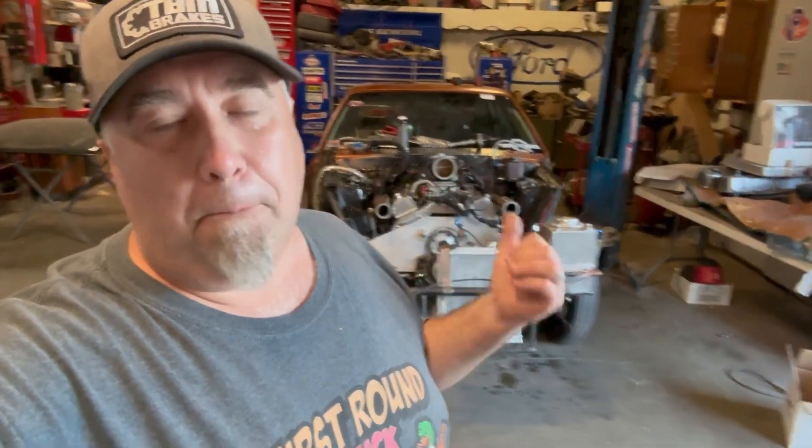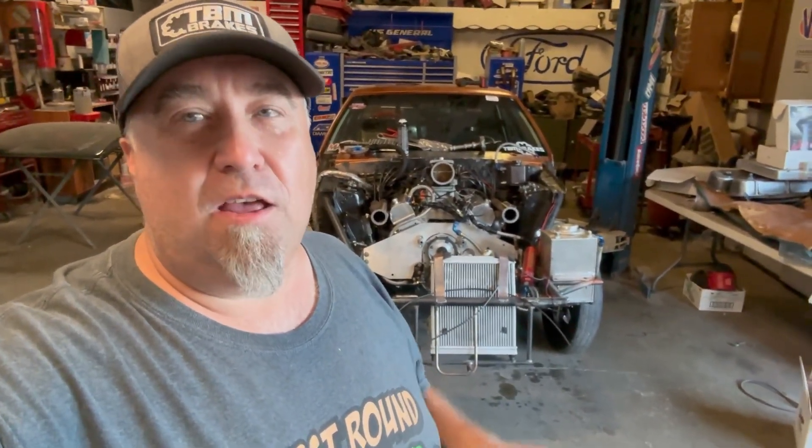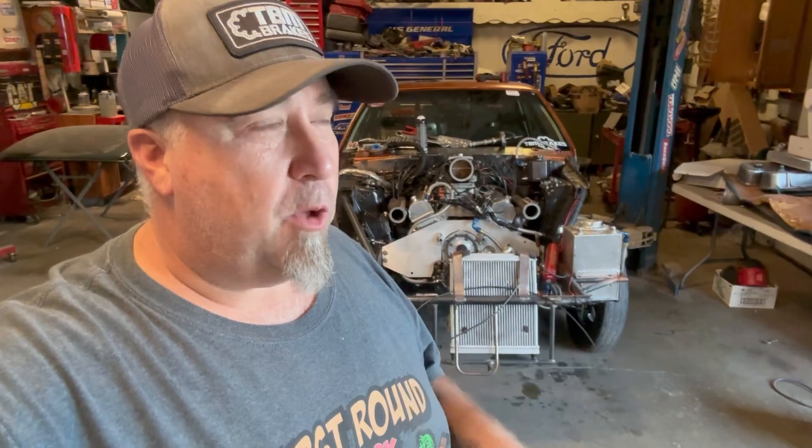Welcome back to the YouTube channel. Just got back over here to the shop where BNK Performance's Mustang is getting some more work today. We got this thing fired up yesterday, everything worked out good — cranked up good, good oil pressure, no big issues.